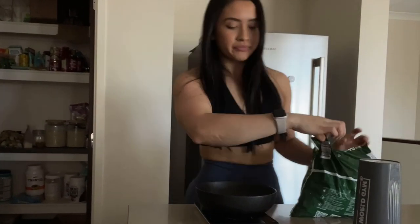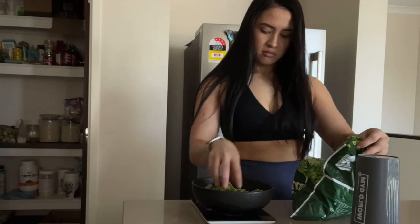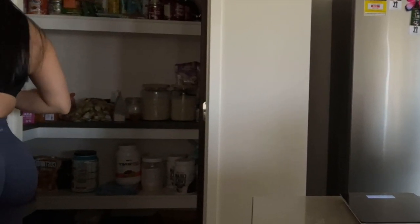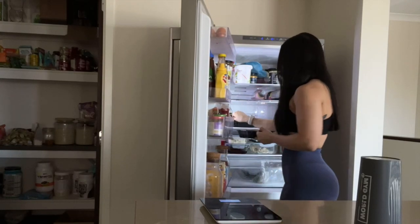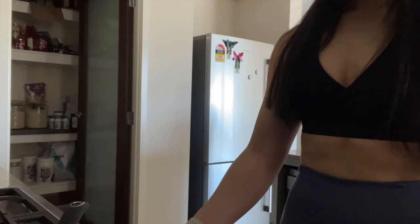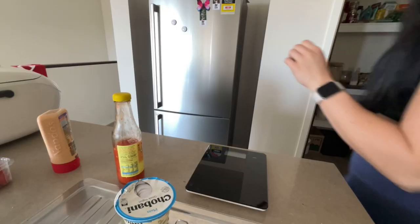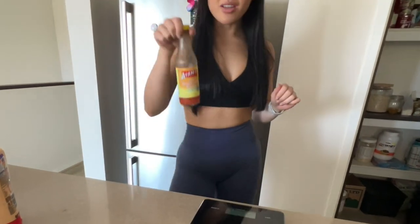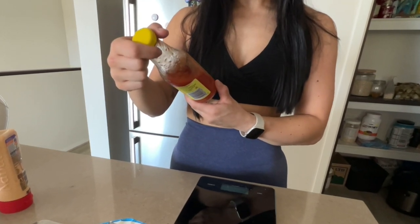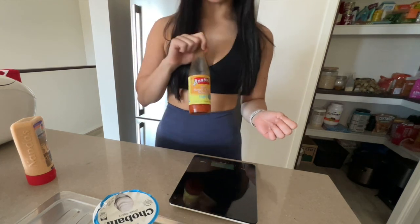Veggies are my best friend in this prep. I'm just going to have about 200g and I just heat that up in the microwave to defrost. One of my favourite toppings ever is this AM's light sweet chilli sauce — the macros are insane, it's 4 calories for one serving, so that is saving my life in this prep so far.